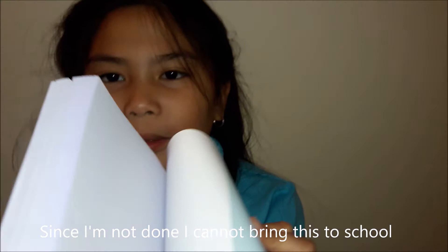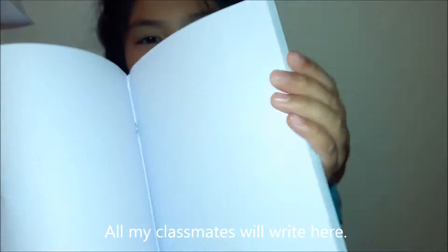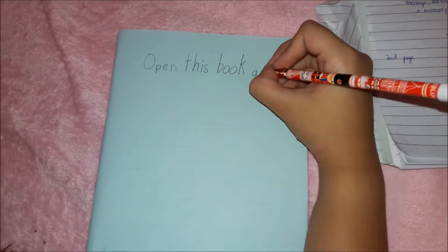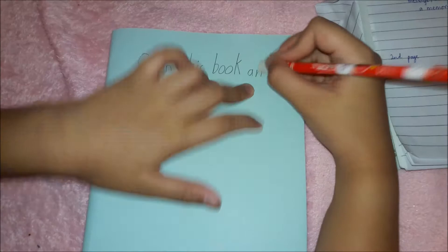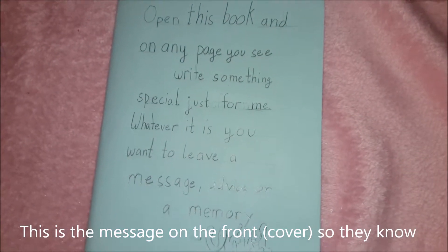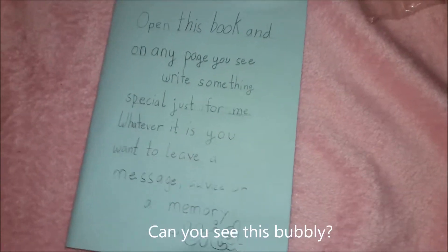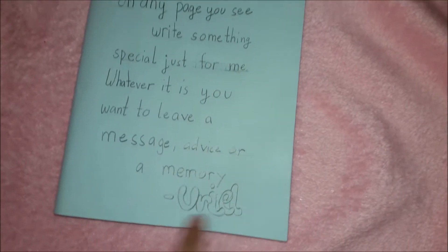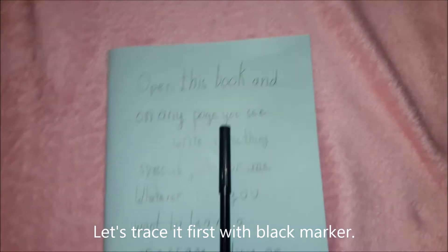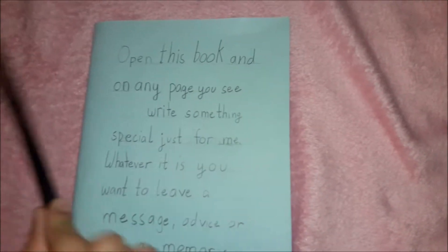I'm not done — I did not bring it to school, so I can... My classmates were right here. This is the message on the front, so they know what to do when I give them. Can you see how bubbly my name is? I traced it first with black marker.